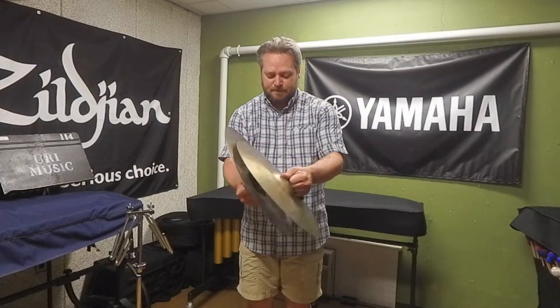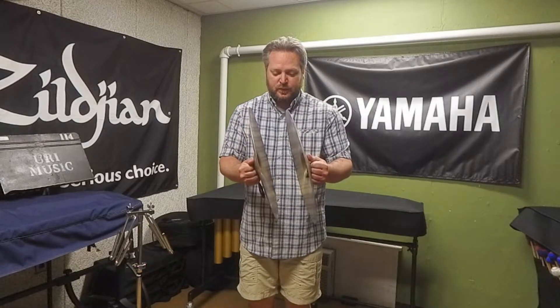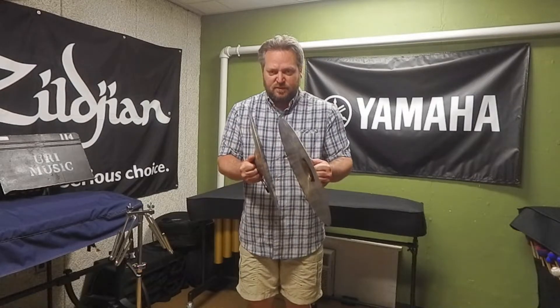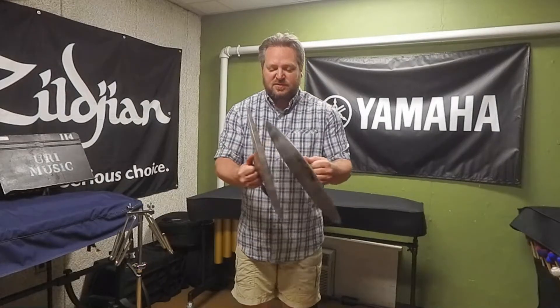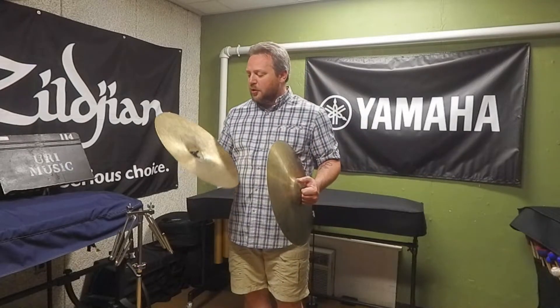If you have short staccato eighth notes, you have to do all of those motions very quickly. You want to give the eighth note enough length — full volume and full value — and then mute as fast as you can. Don't be more worried about the mute than the eighth note; let the note have its full value and then mute.